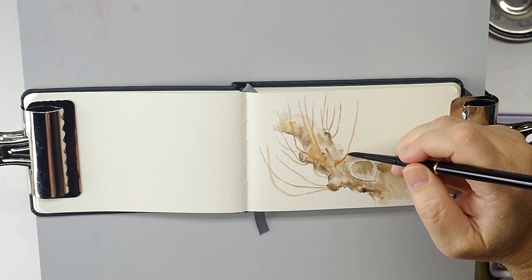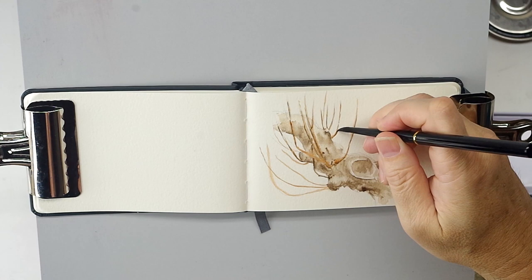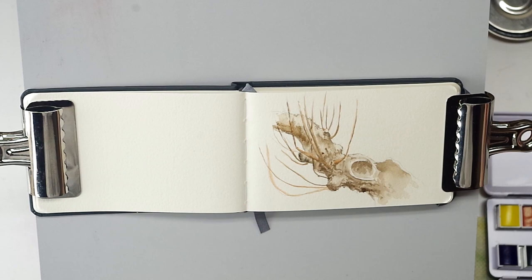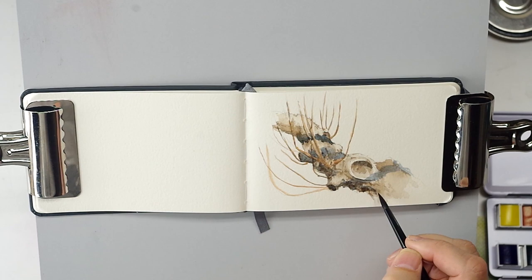I'll probably dab in some sepia where I want to tone it down. I'm using a Silver Black Velvet pocket brush — Silver Black Velvet brushes are one of my absolute favorites. Giving each of these little branches some shadow to separate them from the tree trunk. Now I'm just going to go in with Payne's gray and add some cool color in the shadow areas.